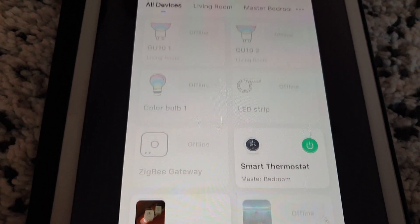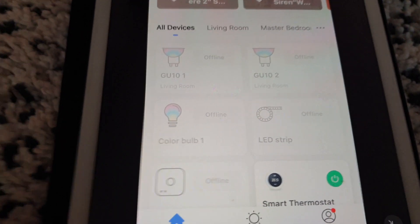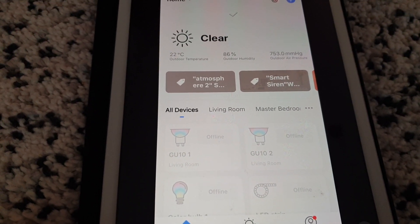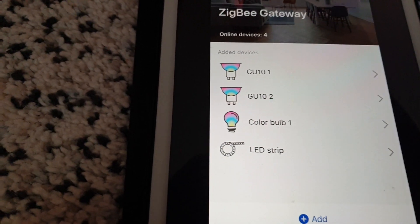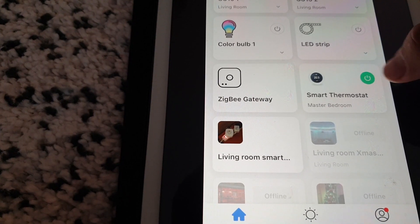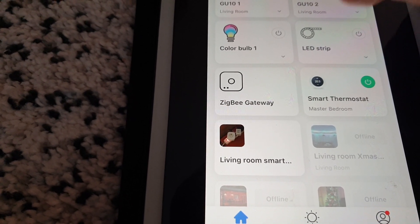I returned home with the new gateway, added it to the Smart Life app, added the bulbs, and everything went very smoothly this time. No more devices going offline — everything worked well. I guess it was just bad luck on my part buying a faulty device.